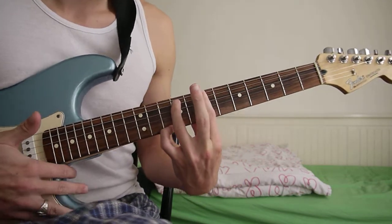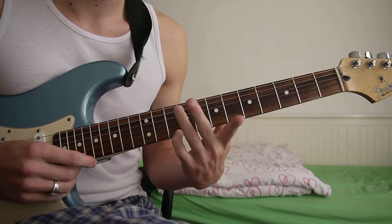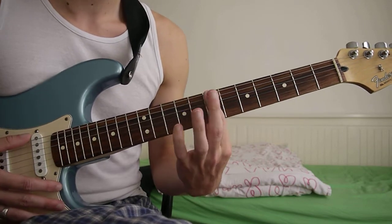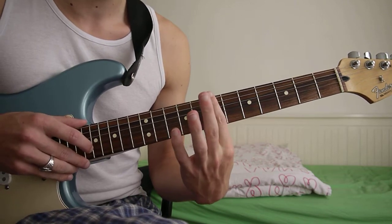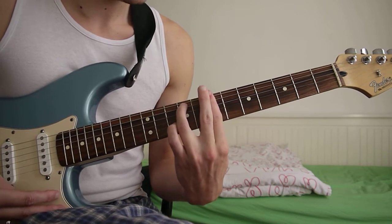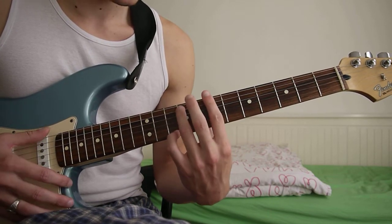Then you change the chord and go to B minor 7, and there's a sharp 9 there as well. So you just bar across the 7th fret starting from the E string, then you add 9th fret A string and then 10th fret of the E string.